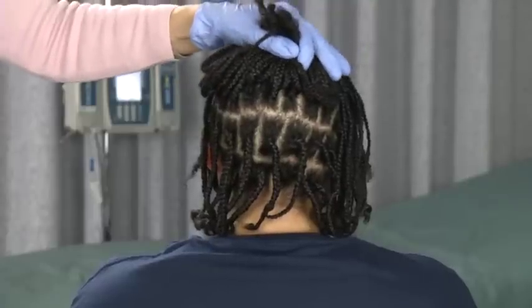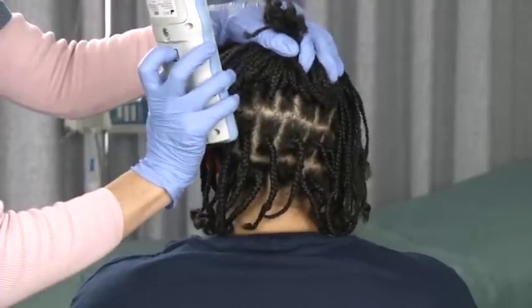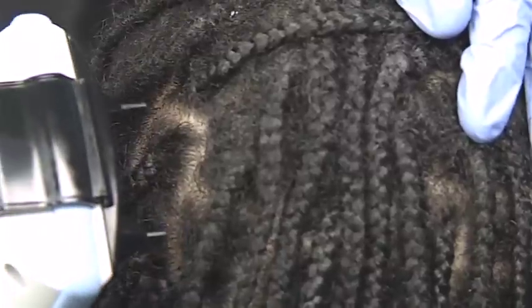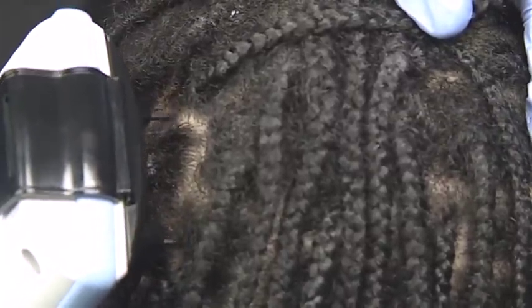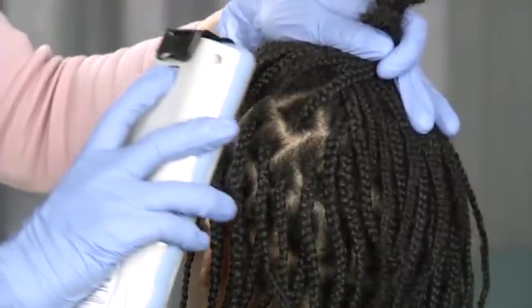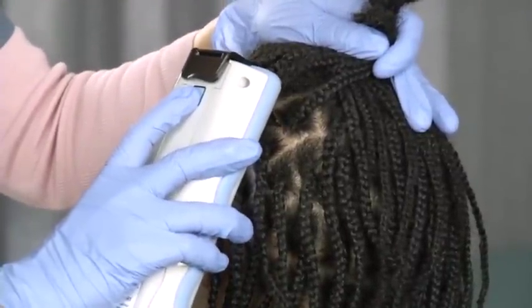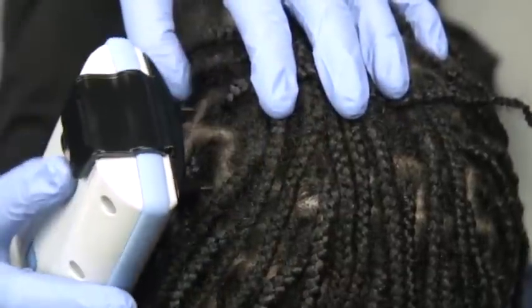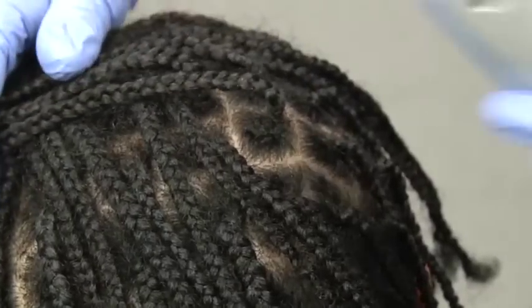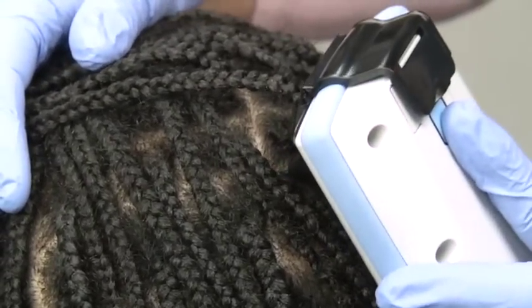Certain hairstyles actually make measurements easier because they expose the scalp. However, care must be taken because of the height of the corn rows and braids. Ensure the probe tips maintain consistent contact in the spaces available with these hairstyles. Rotate the unit if needed to make optimal contact at each measurement location. To ensure symmetry, if you rotate the unit on one side, make sure to rotate it at the same angle on the opposite side of the head.